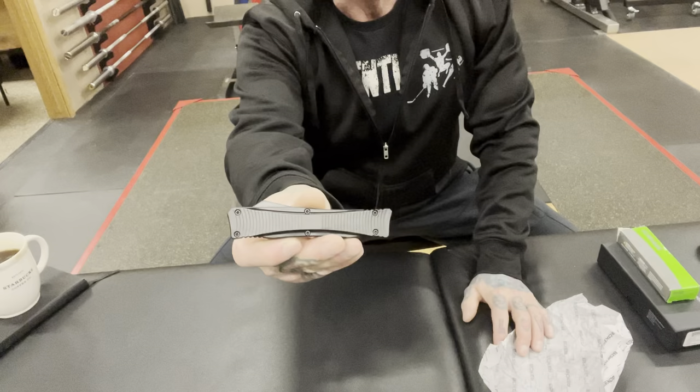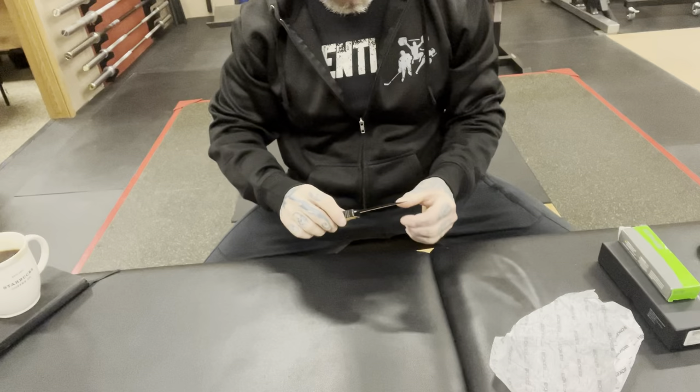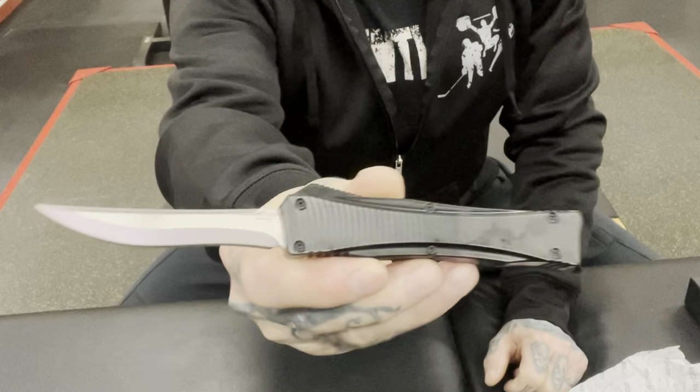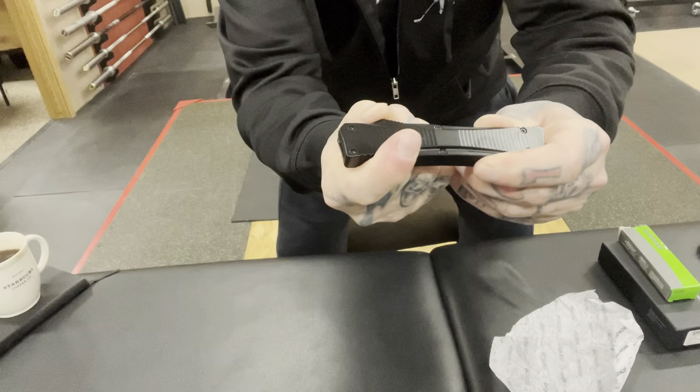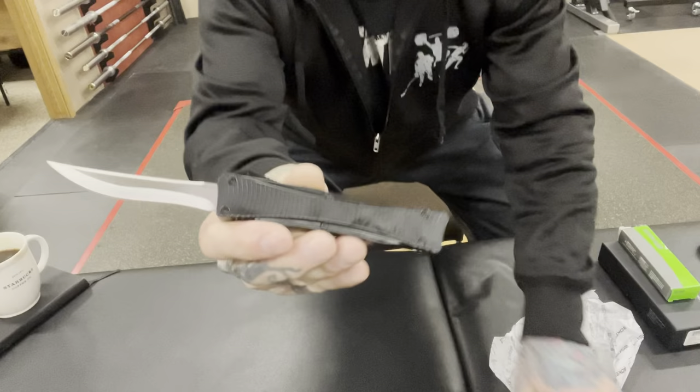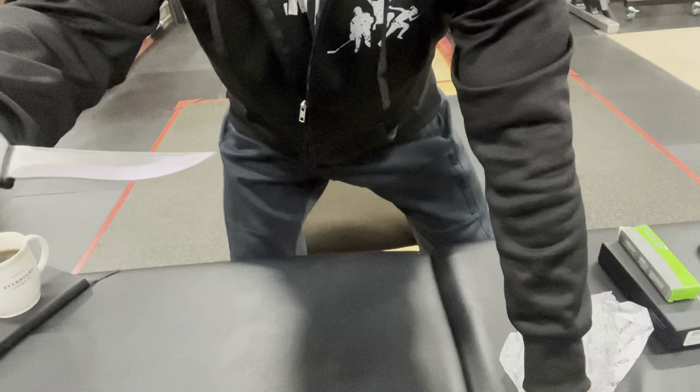Oh, that's nice. It's a pretty blade. Double action. Now the reason for getting this...